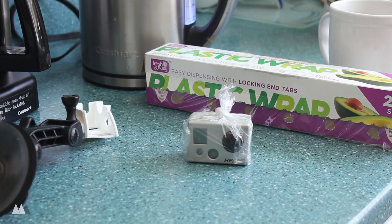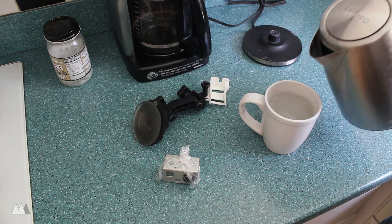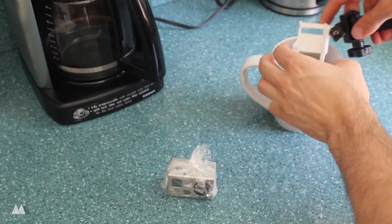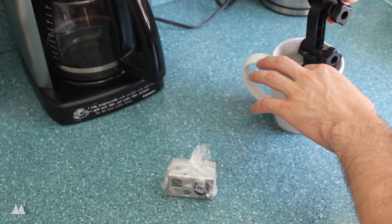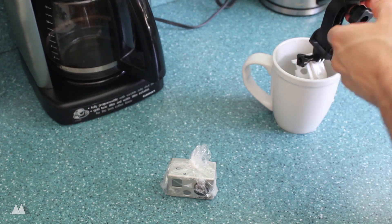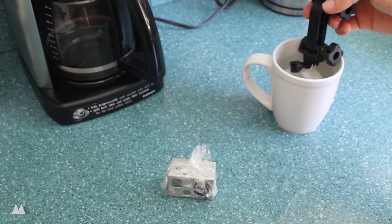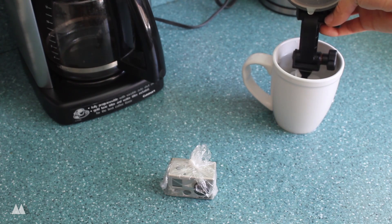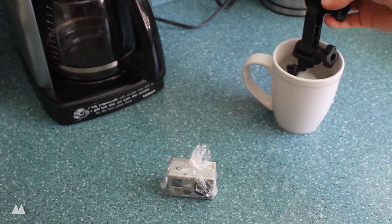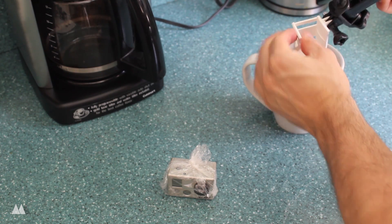Once the water is steaming hot, but not necessarily boiling, I can pour it in the mug and just dip my PLA part right in there. I didn't even let the water heat up all the way, so you can see I'm testing it with my fingers and I can handle it just fine, yet it's enough to melt the PLA. You just want to leave it in there for a couple of seconds, or until you notice the print starting to get a little floppy. And once it gets to that point, you should be able to pull it out and just reshape it by hand.